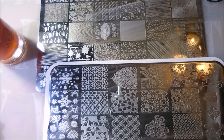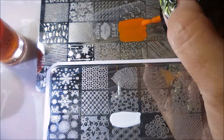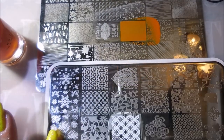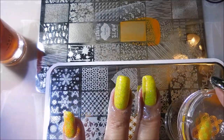Now this is tricky. You see I've got these plates lined up. I'm going to go ahead and put a streak of white across the image I'm wanting to do, and then I do the orange all over the empty space. Lightly scrape both of them, pick up the orange, pick up the design, and stamp that rascal on the nail.